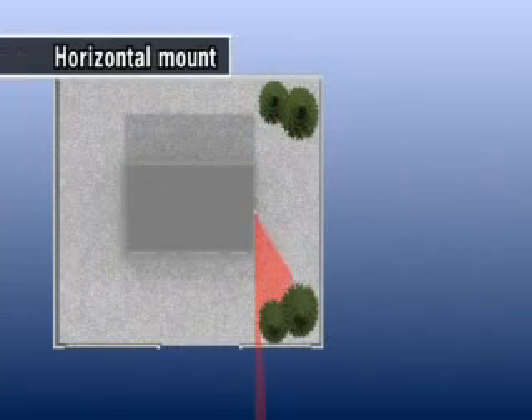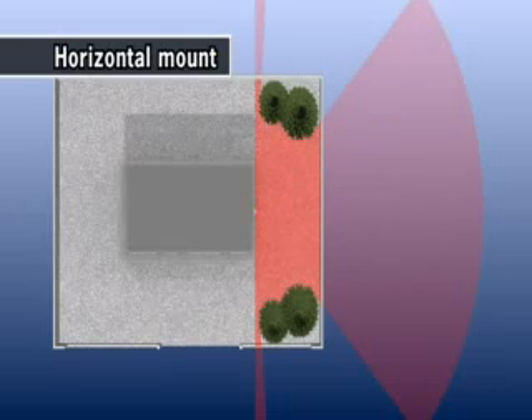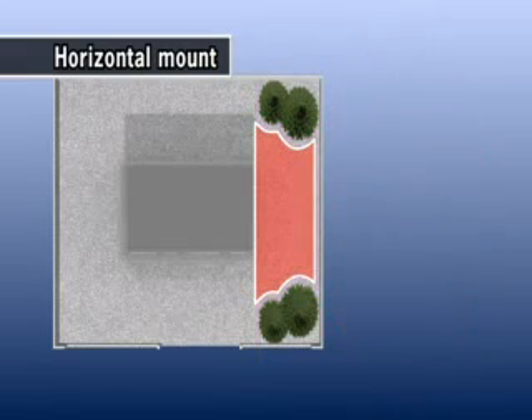In the case of horizontal installation, the RDLS 3060 can recognize the shape of the property, and it can automatically set a suitable detection area. For example, it can set the detection offset area for the required distance from the edge of the property.